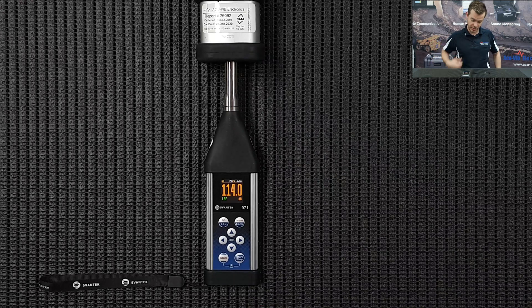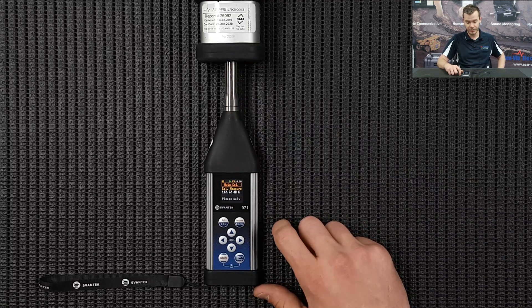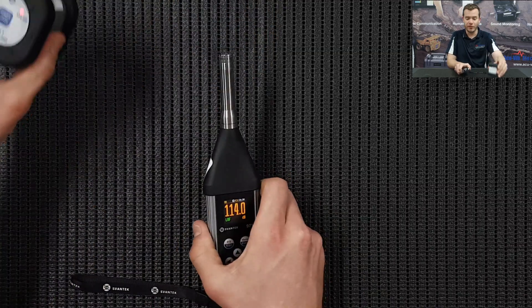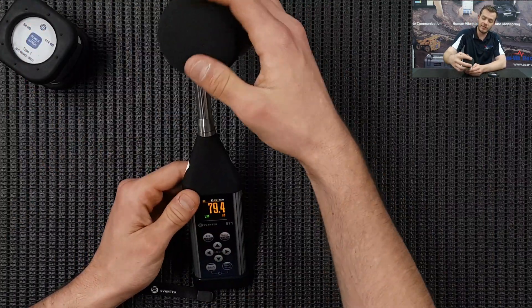As you can see there's a countdown delay of two seconds. It's going to go through its internal calibration, and once that's done we're going to press Enter to save. We remove the calibrator - that should be used before and after a measurement as per the standard - and we can pop the windsock back on.